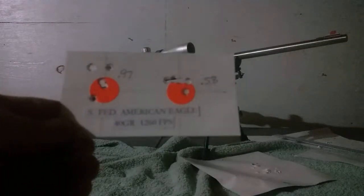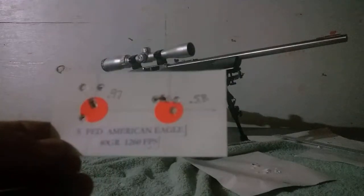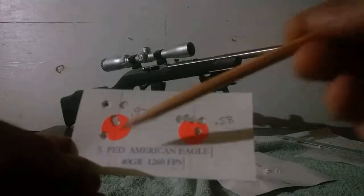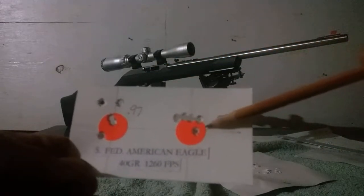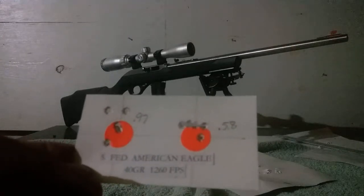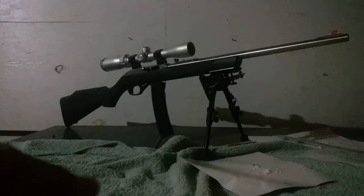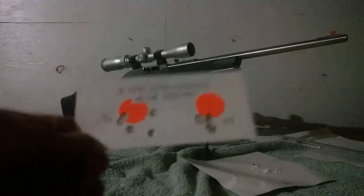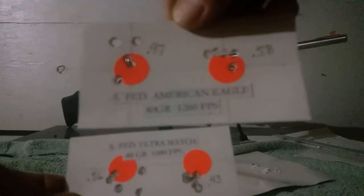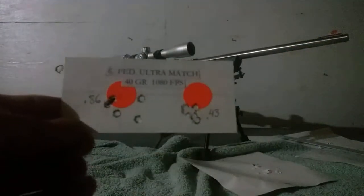Next I switched to Federal American Eagle — the little box that says American Eagle, not Federal, but it's made by Federal. That did okay: 0.97 inches, about one inch center to center on the farthest holes, and 0.58 inches on the second group — a little over half an inch. That's pretty respectable for a really cheap bullet. The Federal American Eagle is 40-grain at 1260 feet per second, which is a really hot round — comparable to the Thunderbolts at 1255 feet per second.